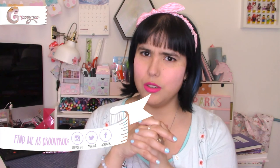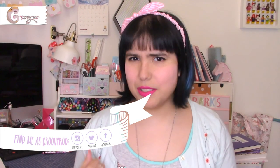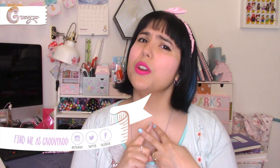Well, that was everything for today! If you have a Miniso close to you, please tell me in the comments — I would like to know what part of the world you're in. If you like more videos like this, help me with a thumbs up, leave a comment down below full of love, and see you next time. Stay groovy!